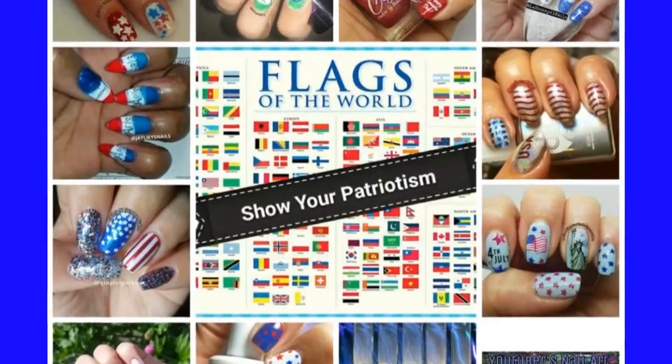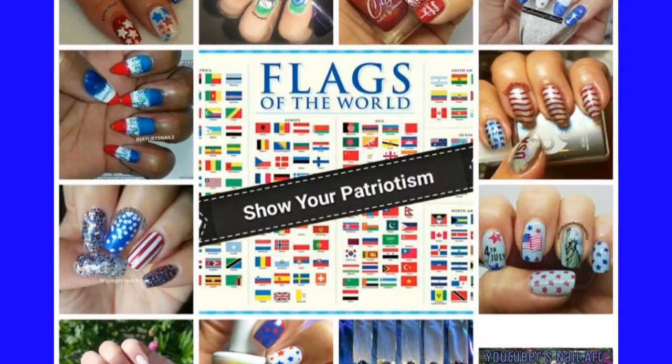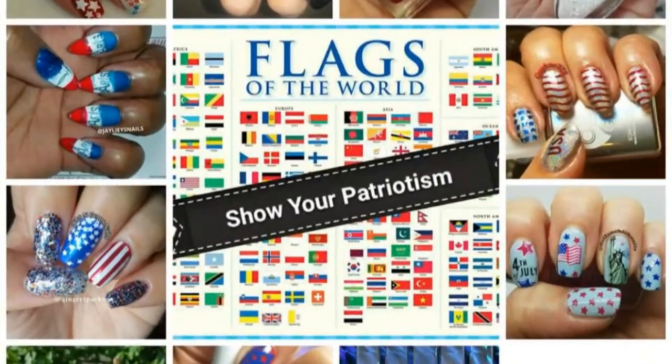She created this beautiful collage of all the manicures, and at the end, as always, I will have individual photos for you guys as well as links in the description box so you can check out everybody's beautiful manicures. Let's get started with my manicure.